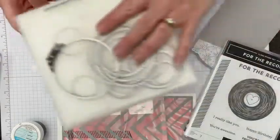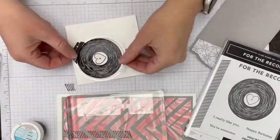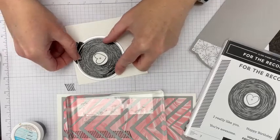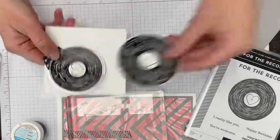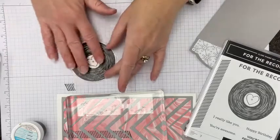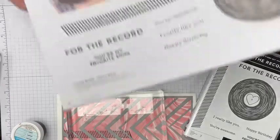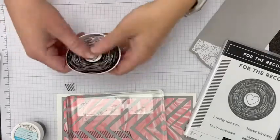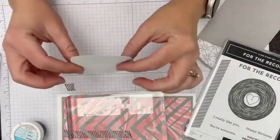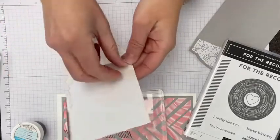Now we're taking our layering circles framelits dies — I think the largest circle — and I'll pop it on with a piece of washi tape to hold it in place. Run this through the die cut machine and — through the magic of television — ta-da, we have our die-cut circle. You could also do your records in black, which is what they did in the catalog sample — they heat embossed on black and it looks really cool. But I'm going to show you a different solution for the center part. Sometimes heat embossing makes your cardstock a little wavy, which you can see here.